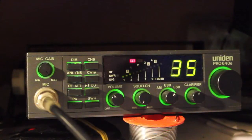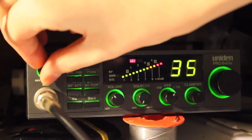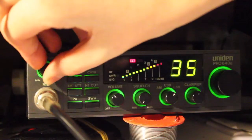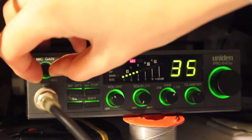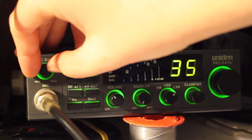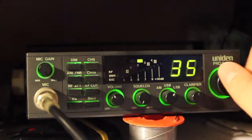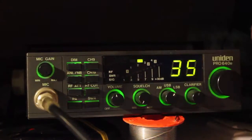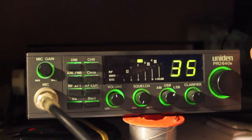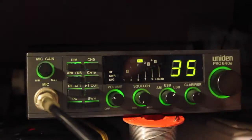Turn the mic gain down. One, two, three, four, five, six, seven, eight, nine, ten — and that goes down to zero. There are some stations coming in now. One through ten — the S-meter works well. That's straight on 12 o'clock and that's in.